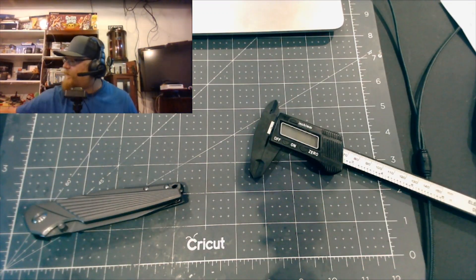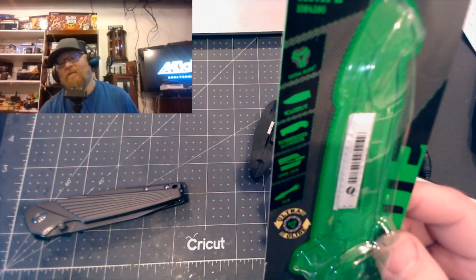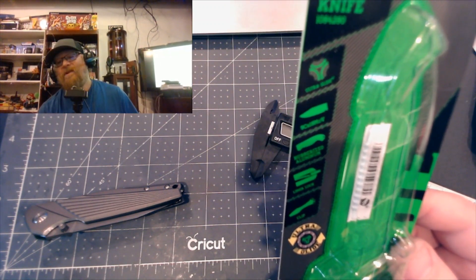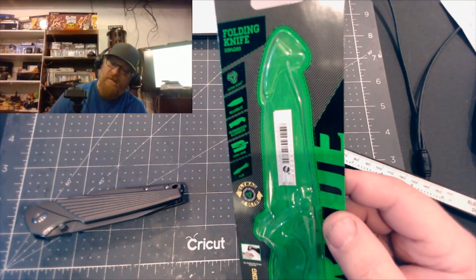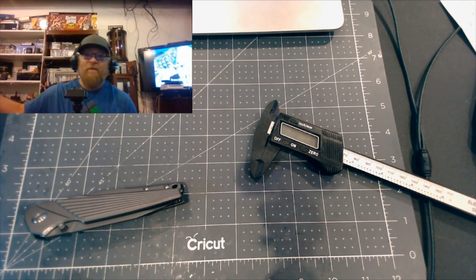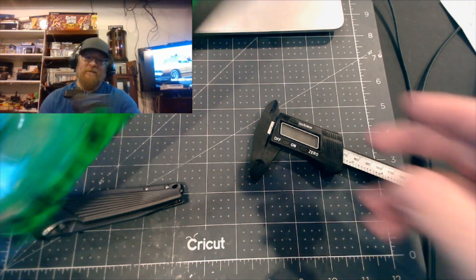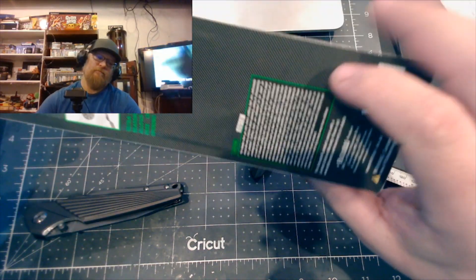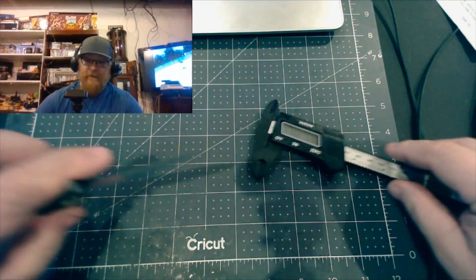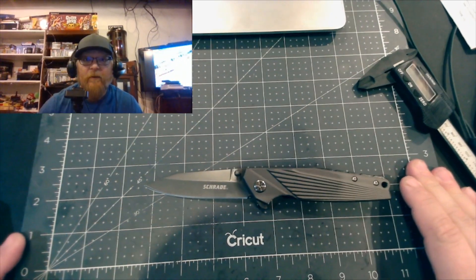This knife doesn't really have a name - it's just designated by a part number. I tried looking it up quickly on Amazon and didn't see it. The part number is 1084280. Schrade actually names some of their knives - like Camillus has names like the Rovax - but this one is just a number.